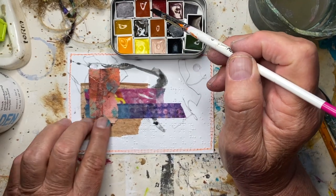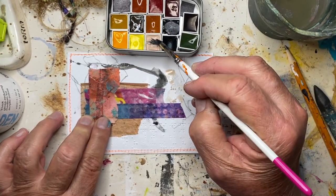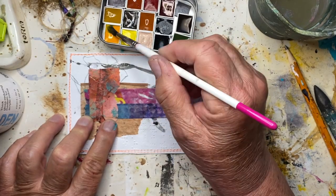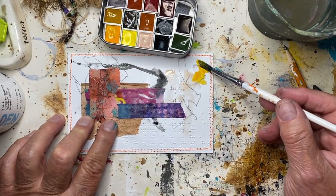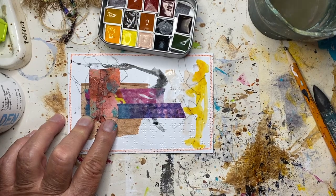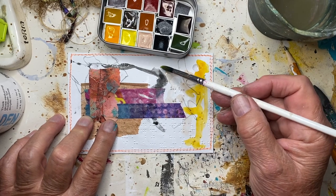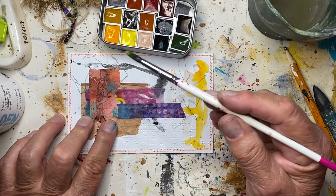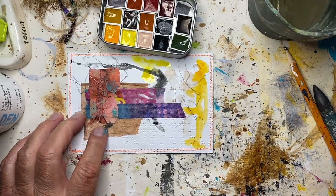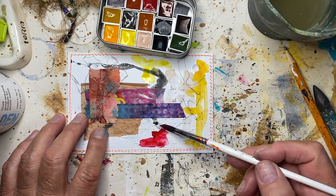I'm going to wet my brush and pick up some of these colors — there's nothing really planned. That's a pretty color, like an Indian yellow. I'm not sure of the names of these; I've got them written on the half pans that they came in. That's a pretty yellow too. I don't know if this is a red or a pink — oh, it's a pink, very pretty.